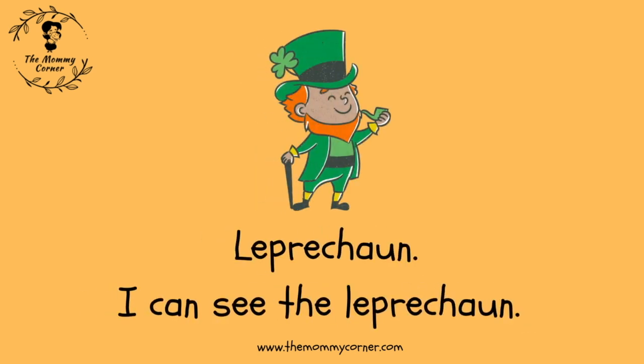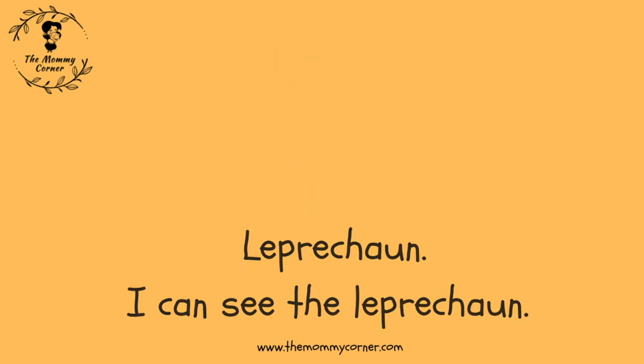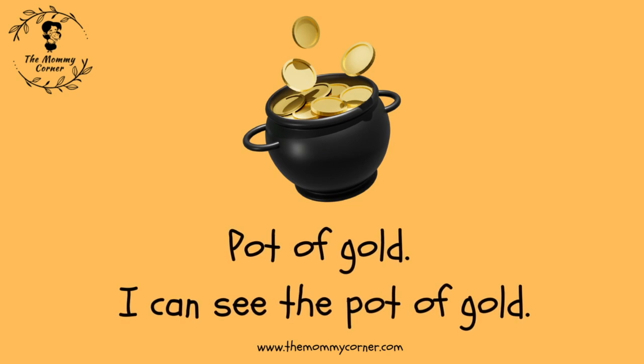Leprechaun. I can see the leprechaun. Pot of gold. I can see the pot of gold.